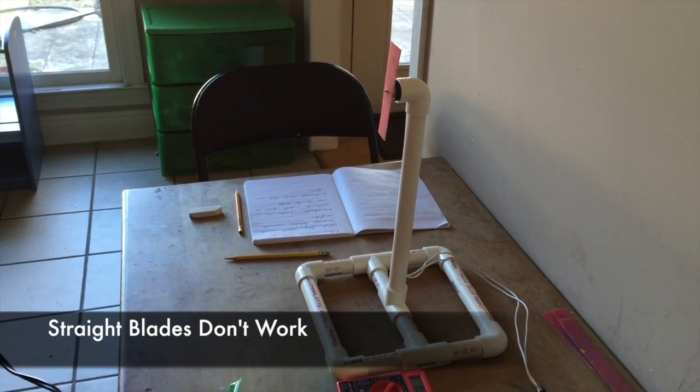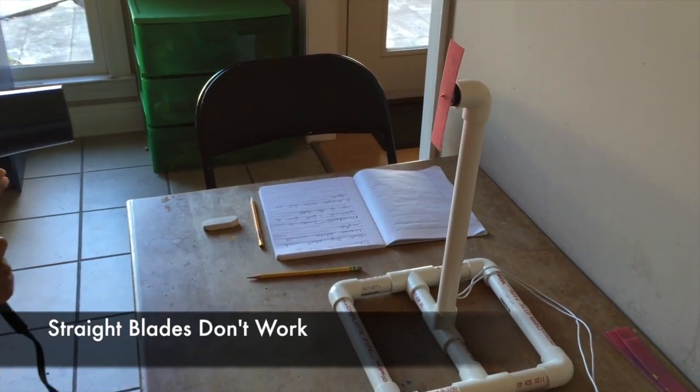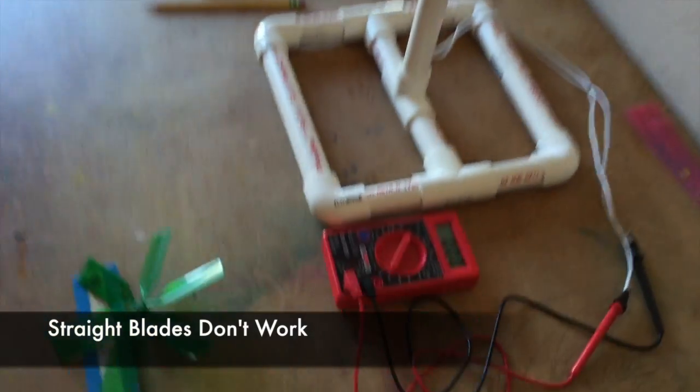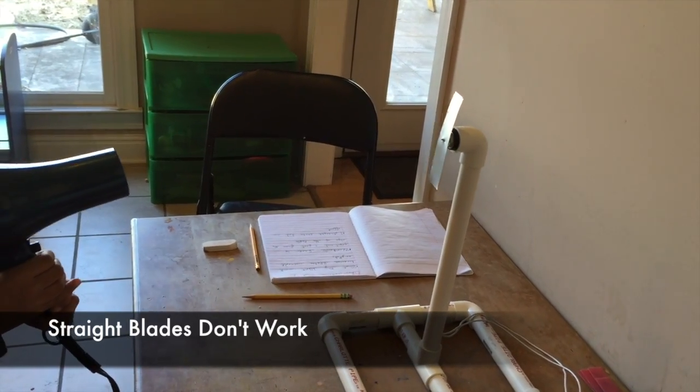When I used two straight blades, they did not move. Two straight steel blades did not work.